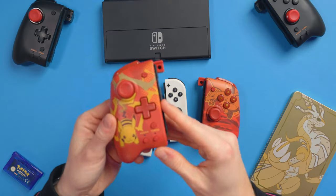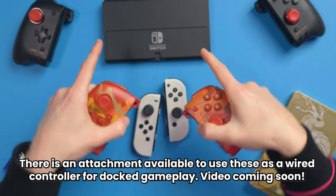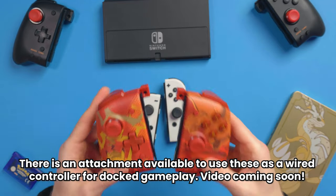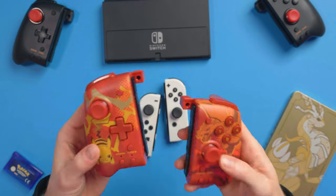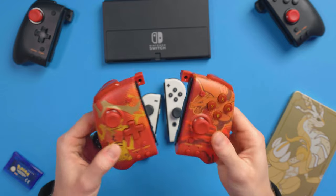Unfortunately, what they don't have is wireless — there is no wireless at all, no batteries. They purely work off of the Switch power alone. There's no rumble, no gyro, and no NFC either, which is a shame. But I imagine the reason behind that is just production cost — if they put all of those features in, the cost would probably be through the roof.